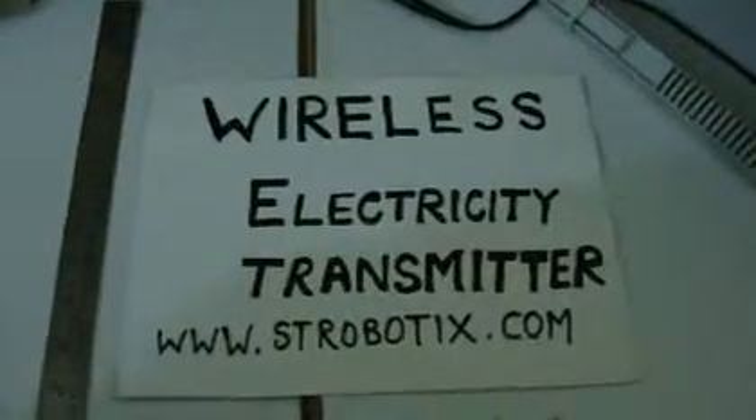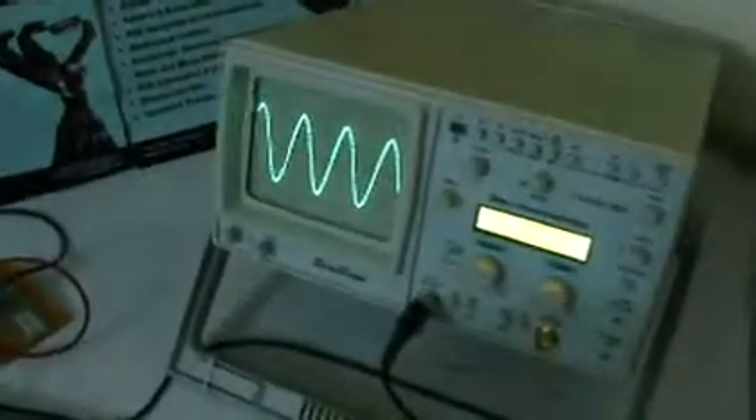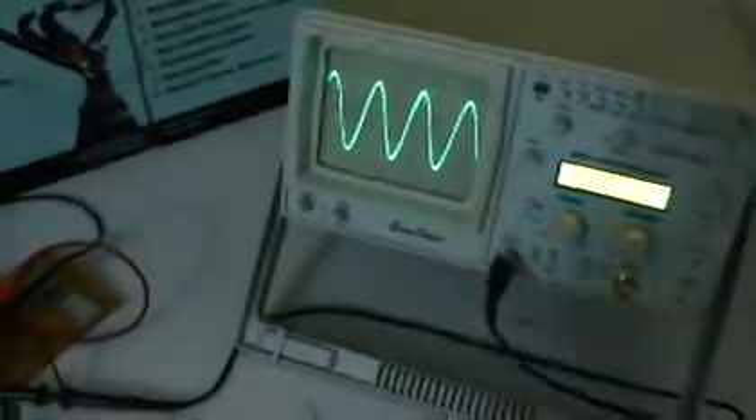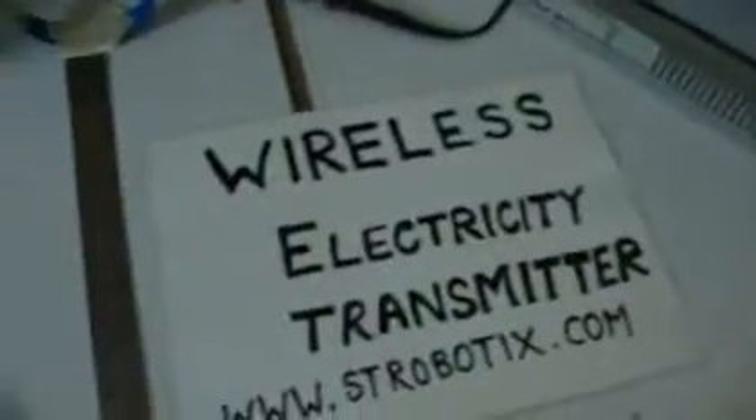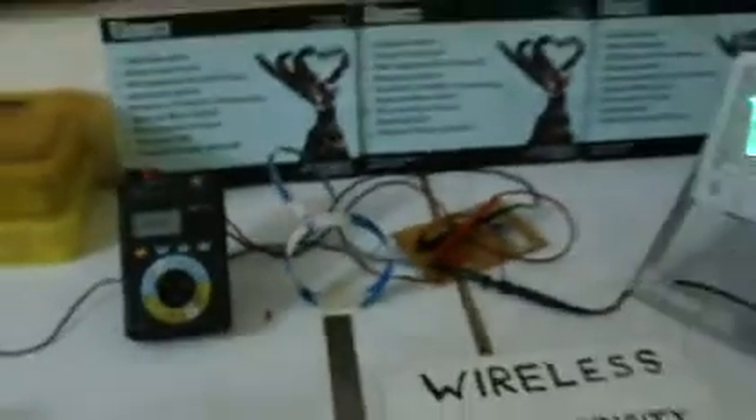This is a wireless electricity transmitter by astrayrobotics.com. This is our circuit and this is a coil, and the multimeter showing the frequency of the LC transmitter.